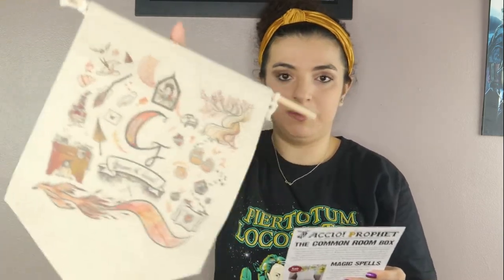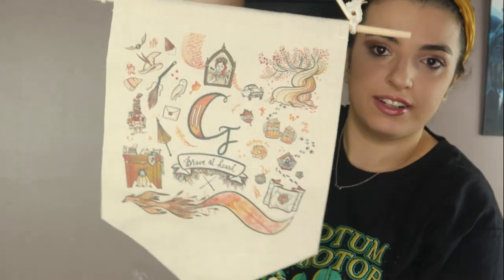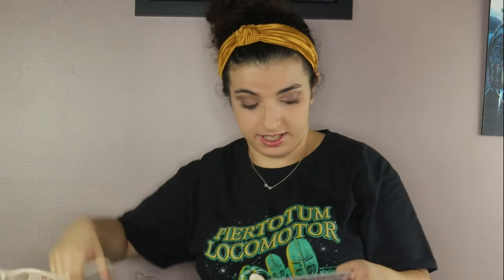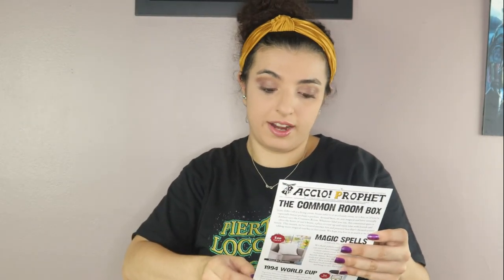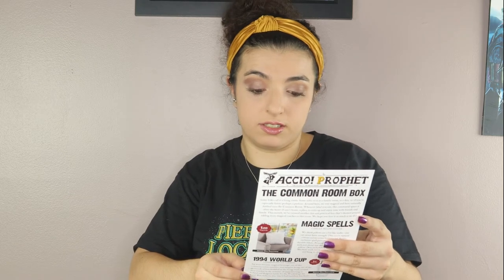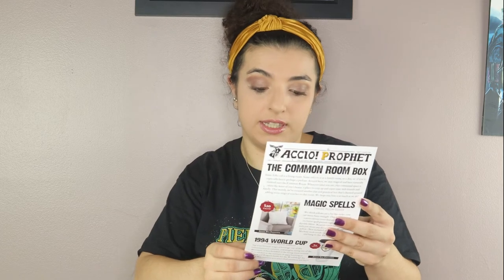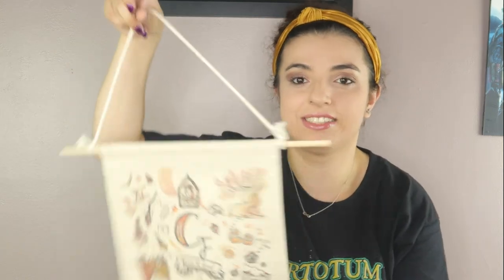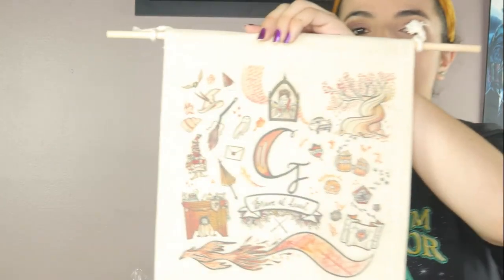Last but not least, we had the house-themed banner. I really, really like this — the illustrations are so wonderful. I wanted to see if there's an artist: they partnered with artist and Potterhead Avi of the Yellow Squib, along with the US-based Cotton and Canvas Company, to create these adorable house-themed banners. Avi's beautiful watercolor artwork has been transferred onto 100% cotton canvas, producing a high-quality piece of wall art. Based on your house, you got the banner to go with it — so this was Gryffindor, because we are Gryffindor over here. I actually think this is my favorite item in the box.